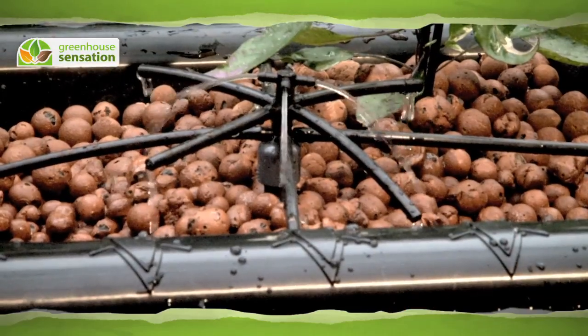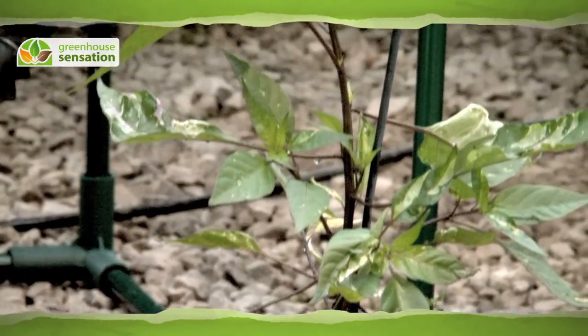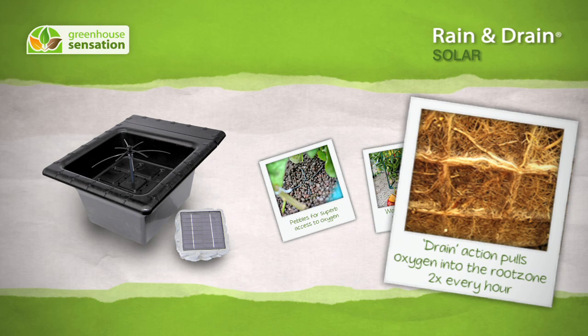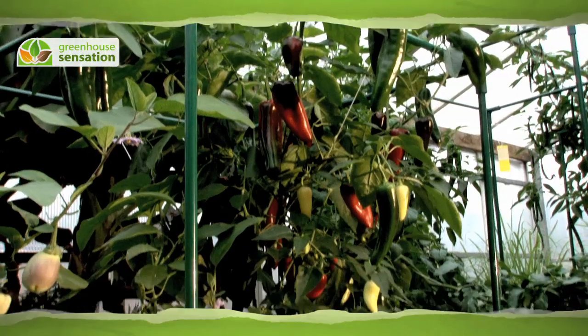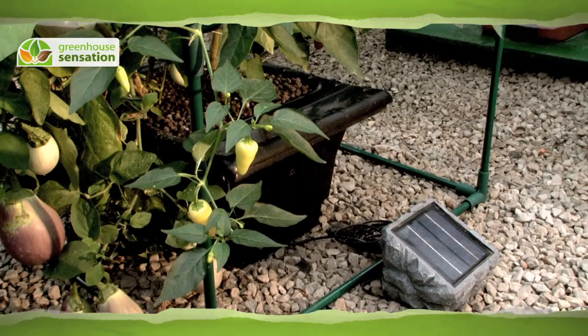Water flows over the roots of the plants twice every hour, and what the plants don't need drains back into the reservoir. This draining action pulls beneficial fresh oxygen down into the root area. It's no surprise that this planter produces huge harvests.